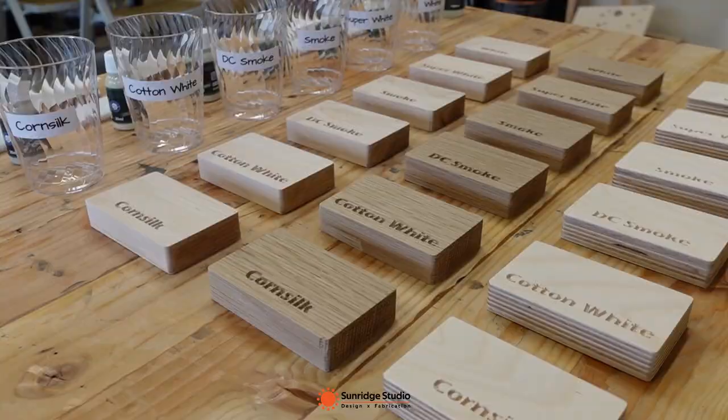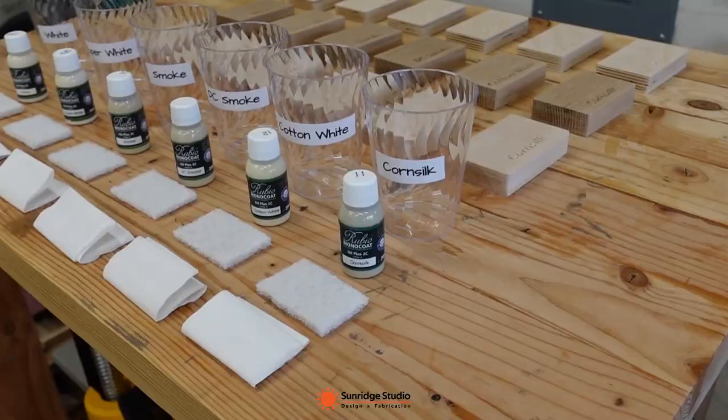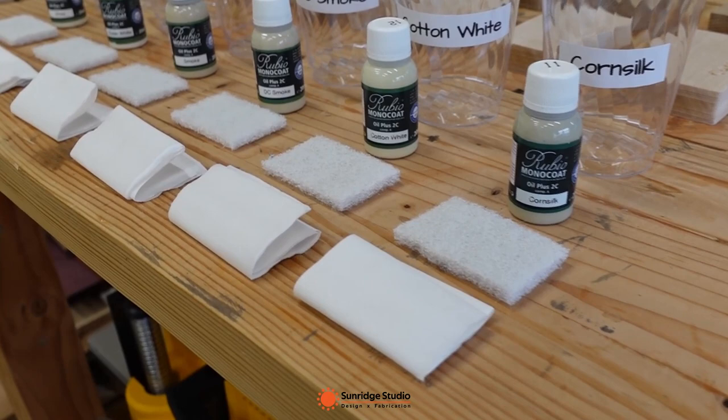Same as the last video, all test pieces have been sanded to 120 grit and cleaned with mineral spirits. The test setup is the same as before.